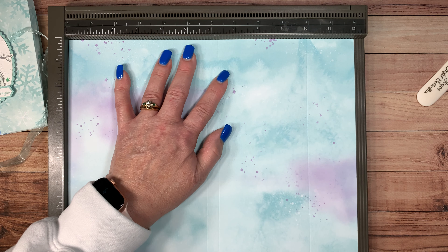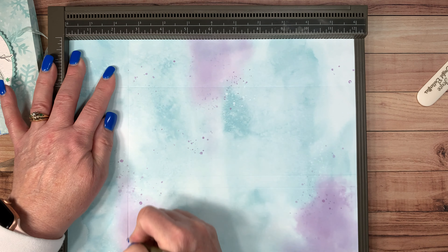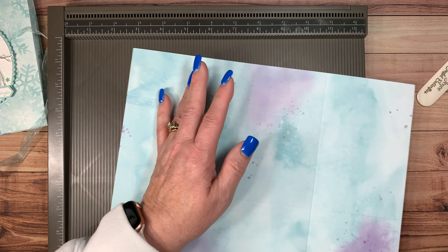Then we're going to turn it a quarter turn and we're going to score at two and a half and eight and a quarter. And that is it for scoring — the rest is just folding. How cool is this?